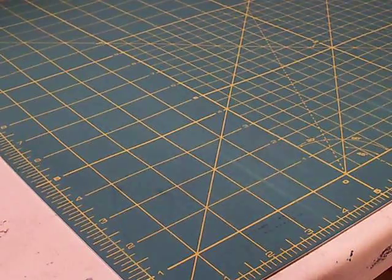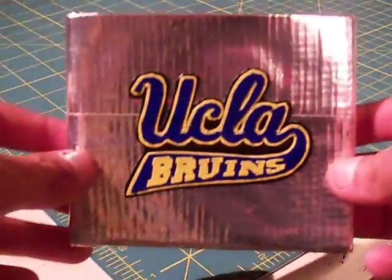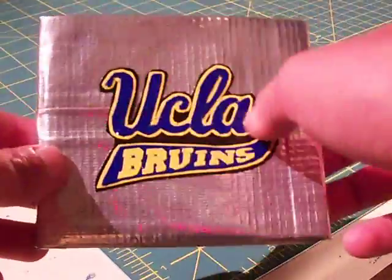What's up YouTube? Danny Duct Tape here and I got one wallet for you guys today. It's a UCLA Bruins wallet — super sick. It's got the UCLA logo right there.